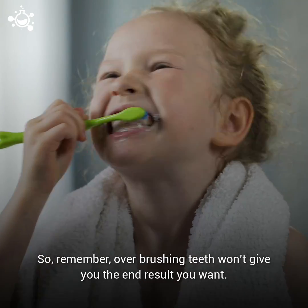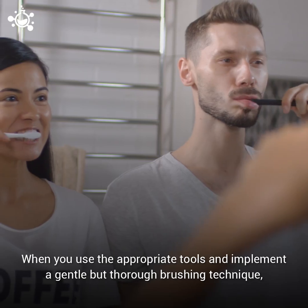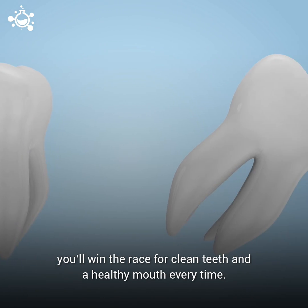So remember, overbrushing your teeth won't give you the end result you want. When you use the appropriate tools and implement a gentle but thorough brushing technique, you will win the race for clean teeth and a healthy mouth every time.